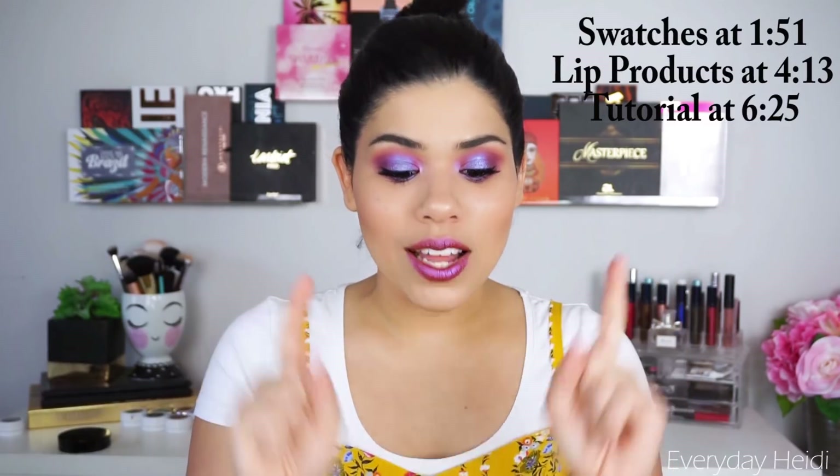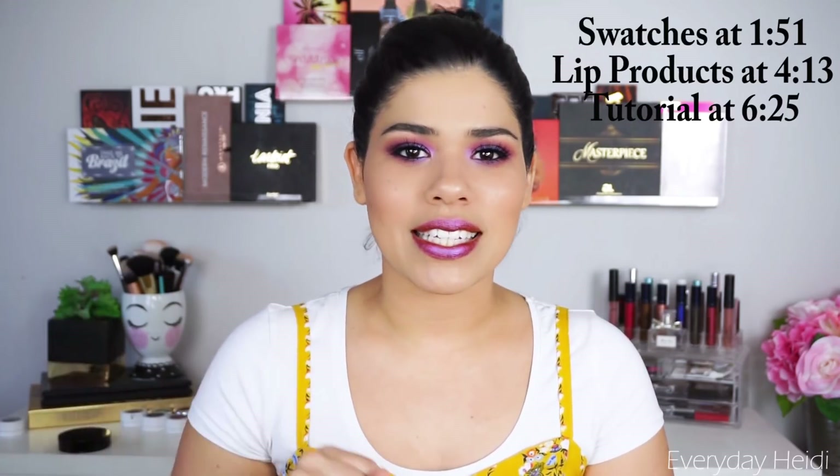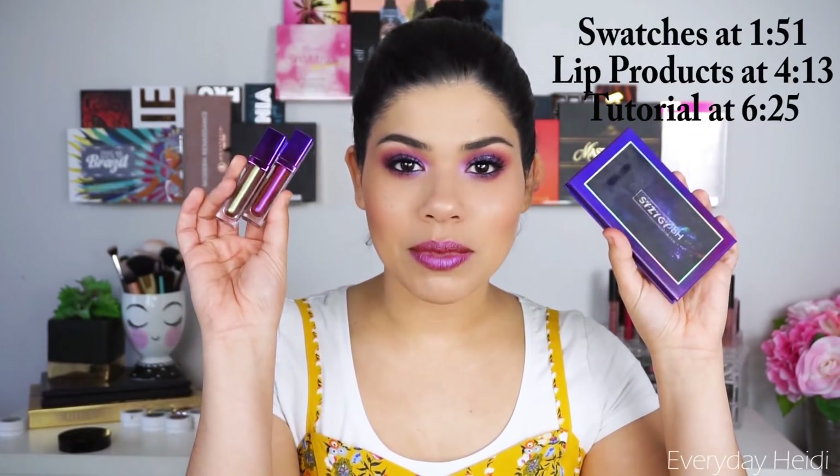This is a brand I was really excited for because not only do they have their own website, but they're also sold on Amazon so you guys can get the two-day shipping. I do way too much shopping on Amazon simply because of that. So I got the Comic Crush Chameleon Glow Eyeshadow Palette and some lip products from them. Let's go ahead and talk about the palette first.